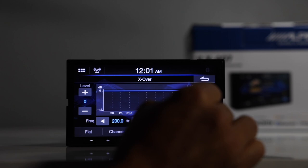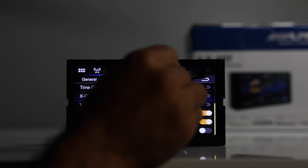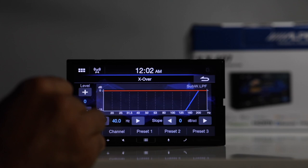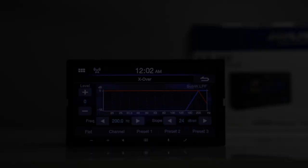The rear has the same selectable crossover points. For the subwoofer low pass, the range is 80 to 200 Hz with the same 6, 12, 18, and 24 dB slope options. You also have your fader, balance, bass, treble, and subwoofer controls, all adjustable here.